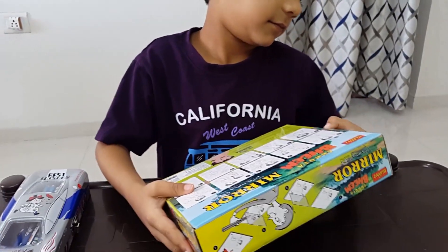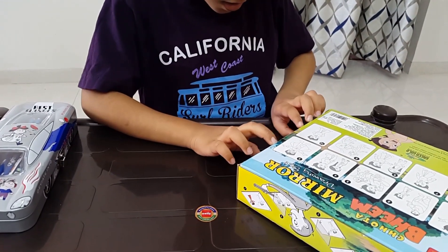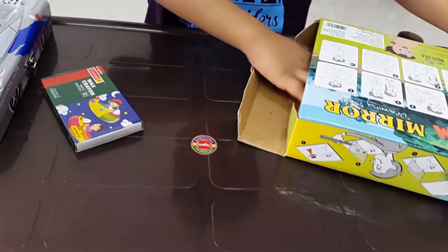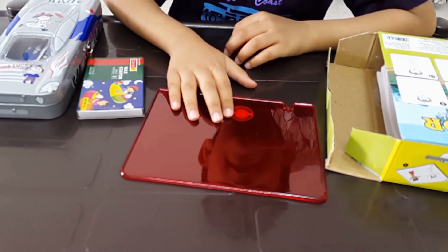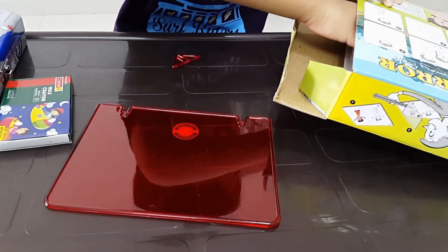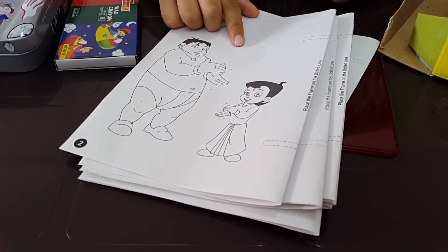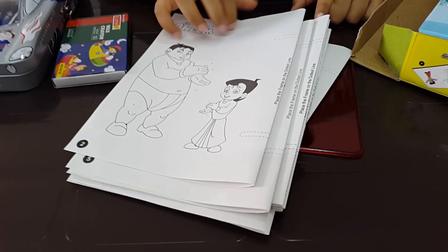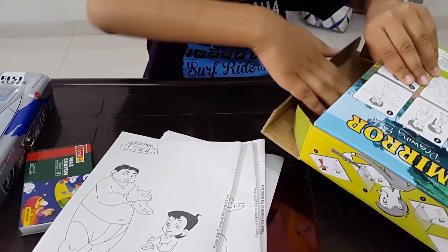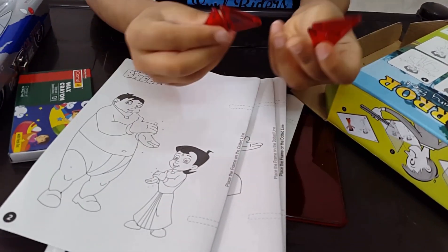So please open the box, Vian. Let's see what all is there inside. This is the frame to draw a mirror image. What else do we have inside? We have some petals, then a Chota Bheem picture. So we have to draw the mirror image of the Chota Bheem pictures. What else is there inside the box? This is the stand for the frame.